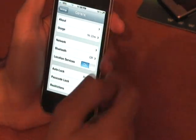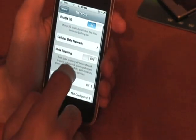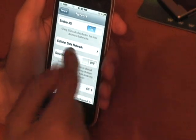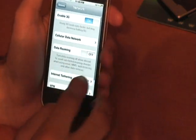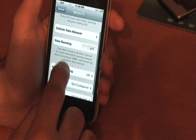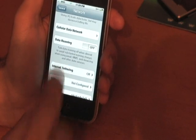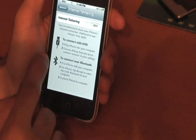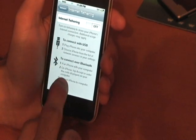So you go into General, then Network. You'll see it all looks normal — it says Enable 3G, Data Roaming, Cellular Data Network, VPN, Wi-Fi. But now this is strange: you see the Internet Tethering icon. So you click on this and it's going to tell you exactly what you want to do — whether you want to connect via USB or via Bluetooth.